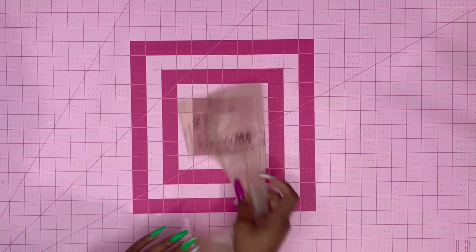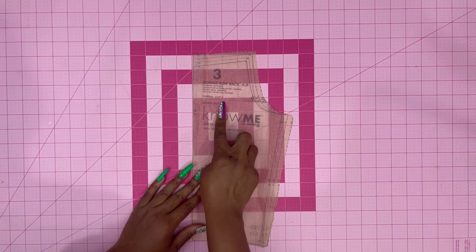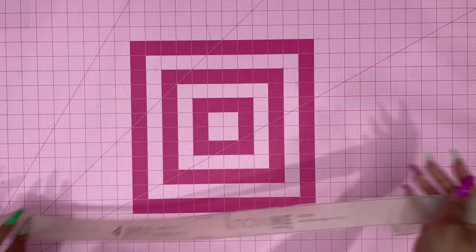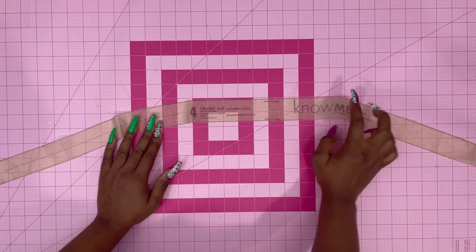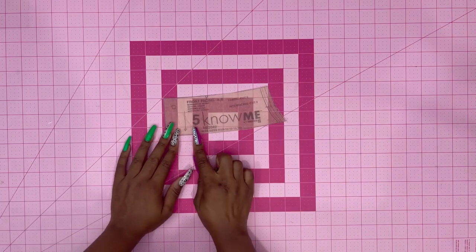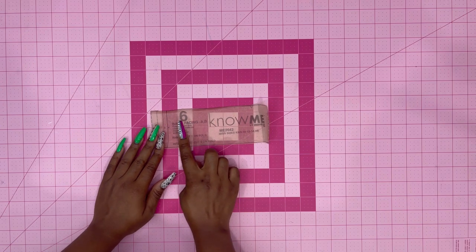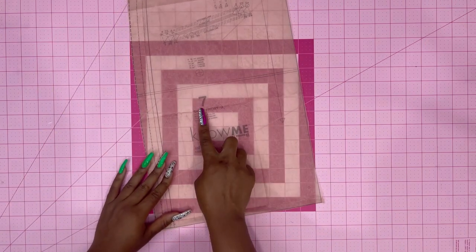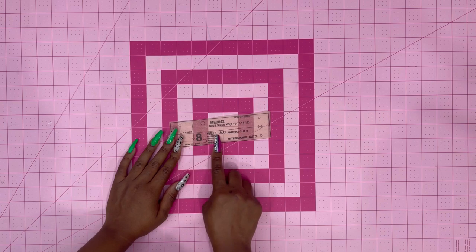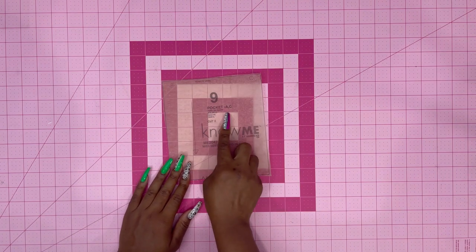Pattern piece number two is the bodice back — cut two of those and two of lining. Pattern piece number three is the bodice side back — cut two and two of lining. Pattern piece number four is the tie end — cut two, and if you're doing a contrast cut two more. Pattern piece number five is the front facing — cut two and two of interfacing. Pattern piece number six is the back facing — cut two and two of interfacing. Pattern piece number seven is the skirt front — cut two on fabric. Pattern piece number eight is the welt — cut two of fabric and two of interfacing.